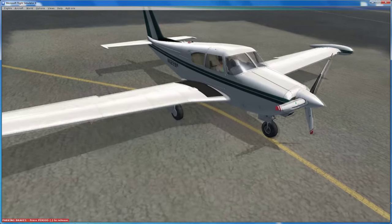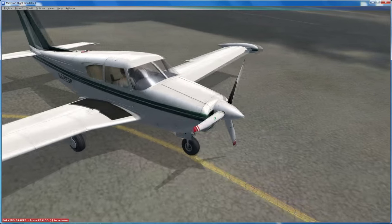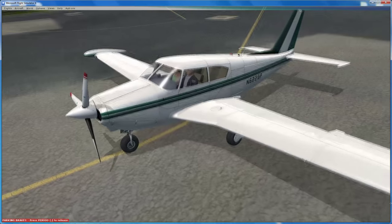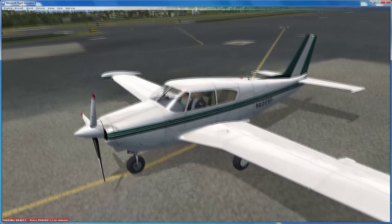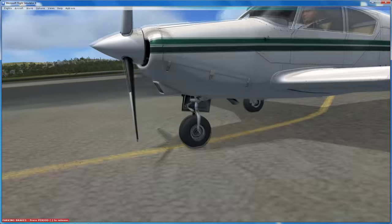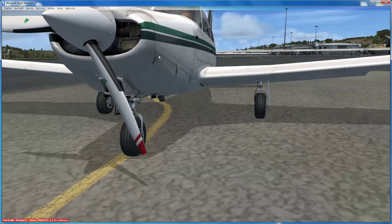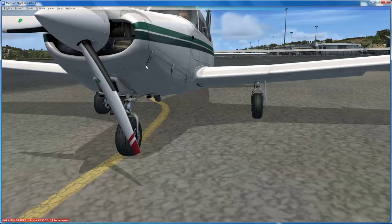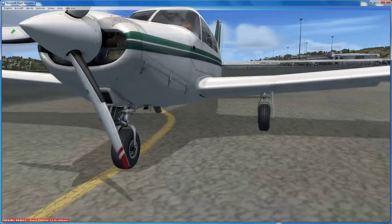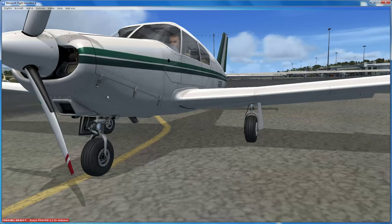Let's have a look at the aircraft. Scott at A2A actually owns one of these, so the probability of it being absolutely spot on dimensions-wise is as close to 100% as you're going to get, both internally and externally. The other advantage is they can pore over the aircraft - so you get some really lovely 3D features, like the aircraft cowling. You can see the clips that lock the top cowling to the underneath cowling, and the little fasteners are 3D, which is absolutely awesome. You can see the rivet line down here is 3D - it's a beautiful effect.